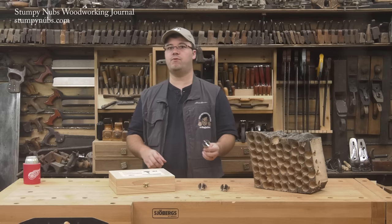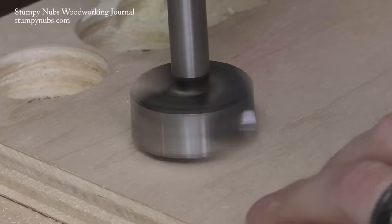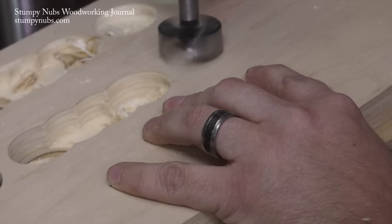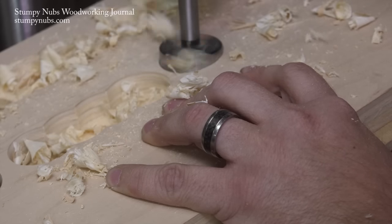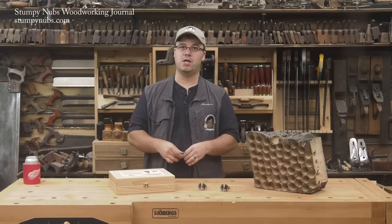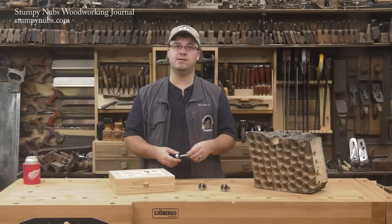Continuous rim bits get their name from their solid knife-like rims. These solve some of the problems that sawtooth rim bits suffer from. They score the fibers around the perimeter, creating a cleaner cut with less tendency to skip or walk across the surface, especially when boring at an angle or when the bit isn't fully engaged. The downside is that all of that rim is in constant contact with the wood, so it builds up more heat — and heat dulls bits. You have to be careful about speed and feed rate, or you'll find they get dull fast.